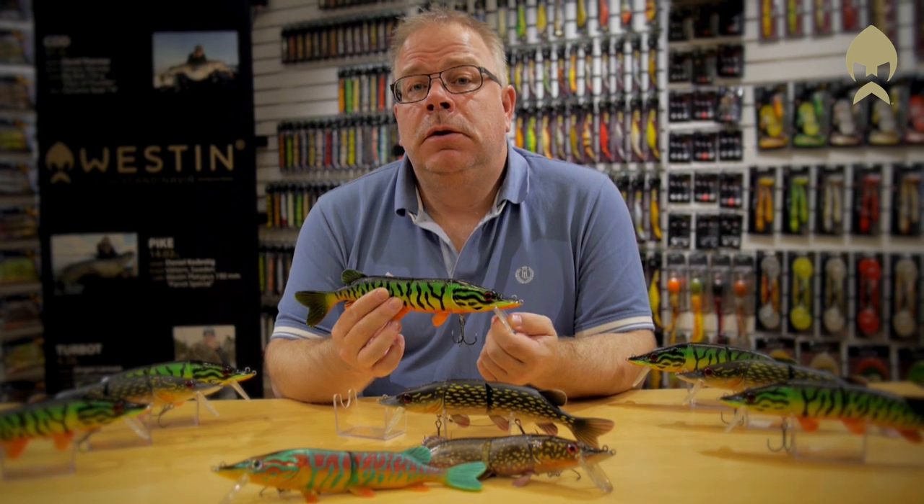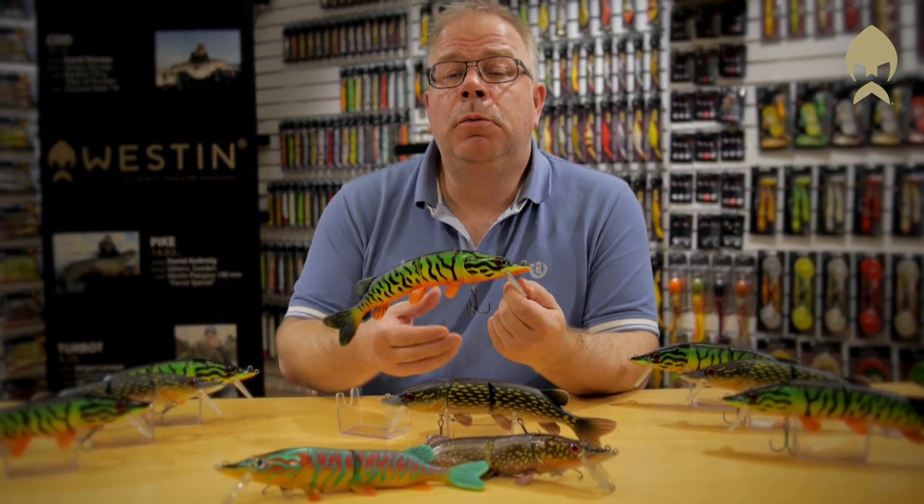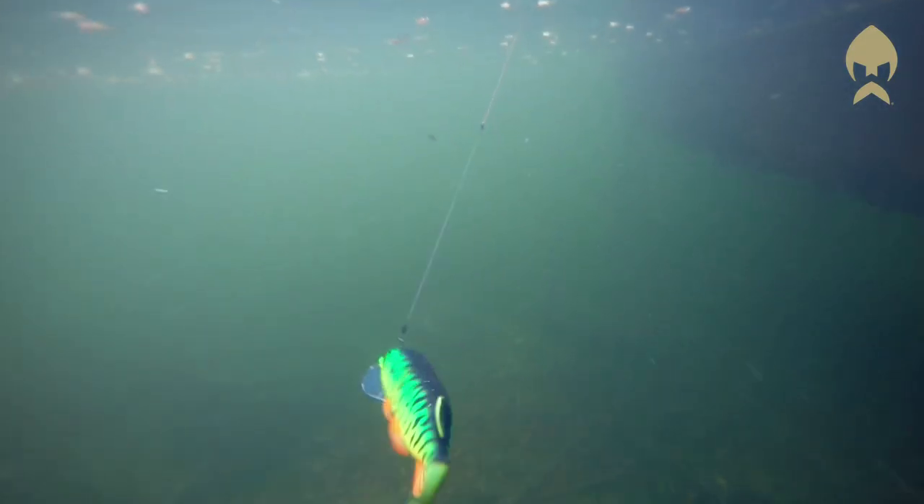Mike the Pike can be used when casting or trolling, and it will even swim like a real pike with the small pelvic and pectoral fins vibrating in the water.